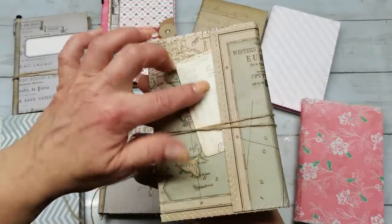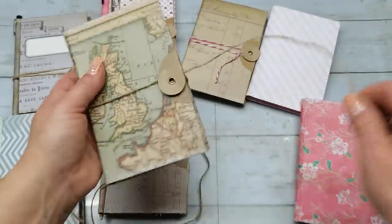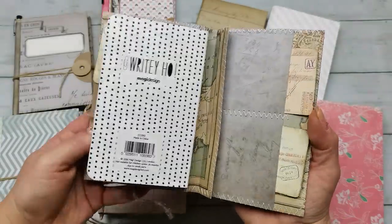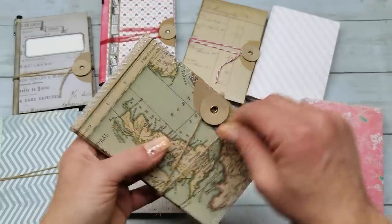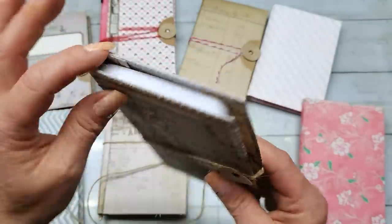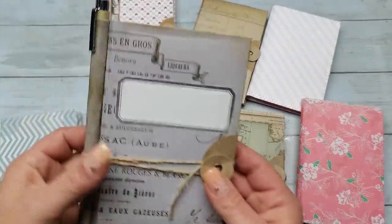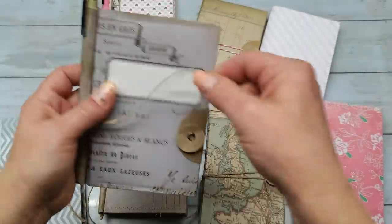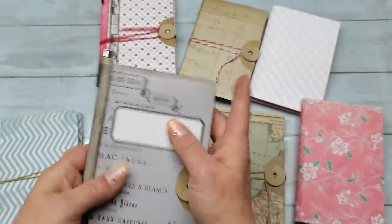It's made from one sheet 12 by 12, and you can also have a pen holder here on the spine, or if you don't want a pen holder you can have a pocket in the back cover, and same as before inside. It's very easy to make — I promise you it's very easy to make and you need only one sheet 12 by 12. I'm gonna show you how you can make it.